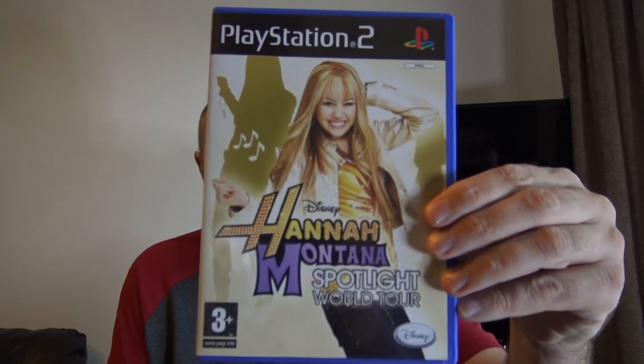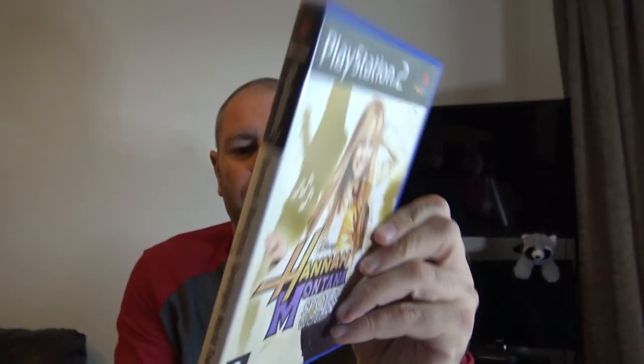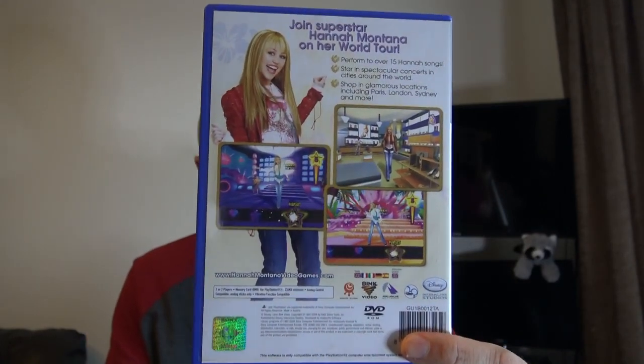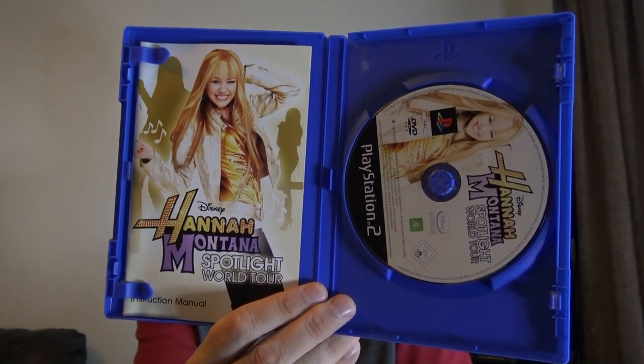Last game out of this pack — classic Hannah Montana: Spotlight World Tour. A little bit of muck on the outside but that can clean up. The case feels in good condition. There could be a manual inside — thin manual, maybe — this is a Disney game. We've got a manual and the correct disc. Click test — nice click. Got a little sticker down there that'll come off. That is a joy — three out of three.